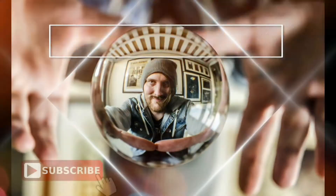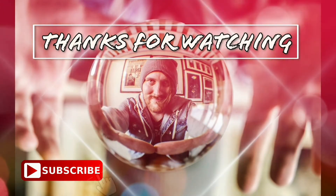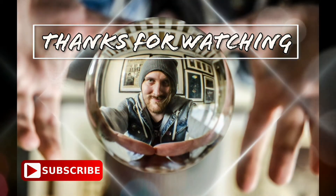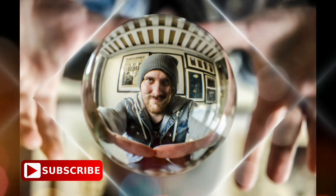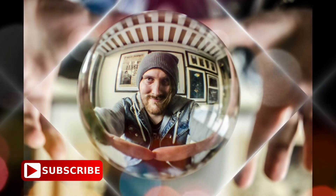I am not going to film anything more today because I am not going to be doing anything exciting at all. So goodbye guys. Thank you.